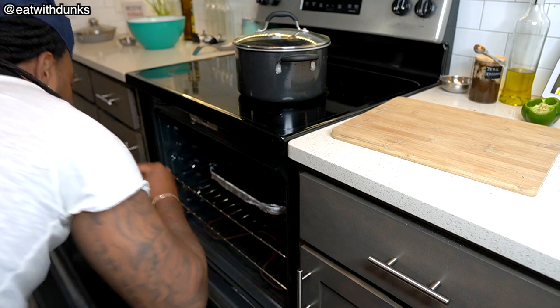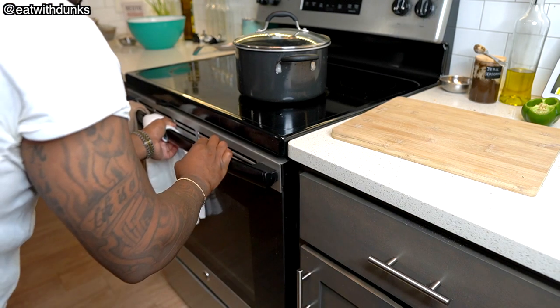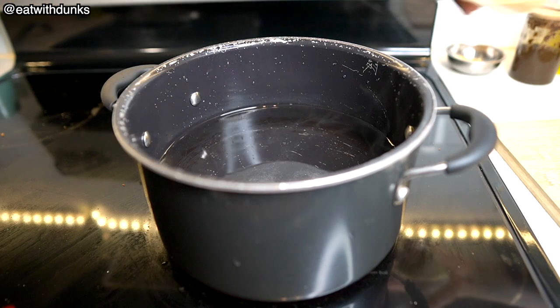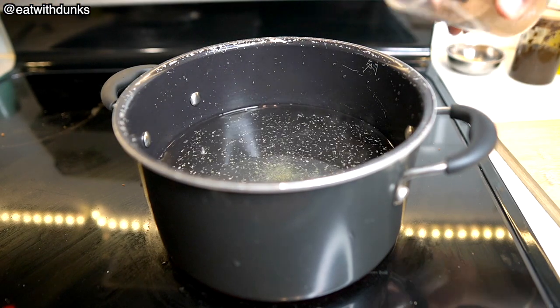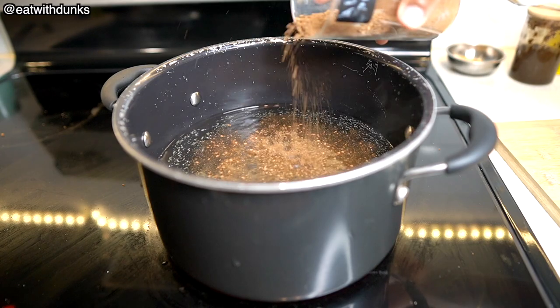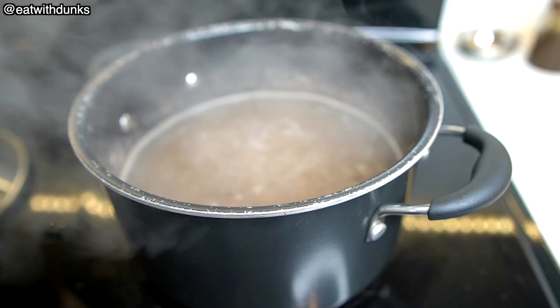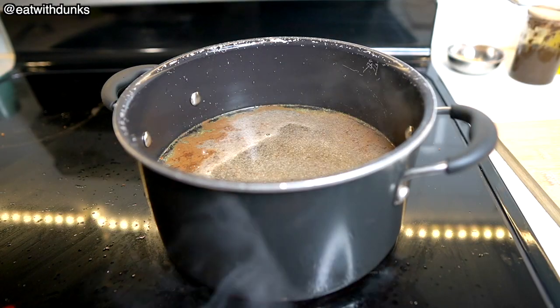In the meantime, let's get our rice and peas ready. I'm gonna start by boiling two and a half cups of water with a tablespoon of salt, a teaspoon of ginger powder, a tablespoon of allspice, a tablespoon of onion powder, and a tablespoon of garlic powder. We're gonna leave this here to boil.